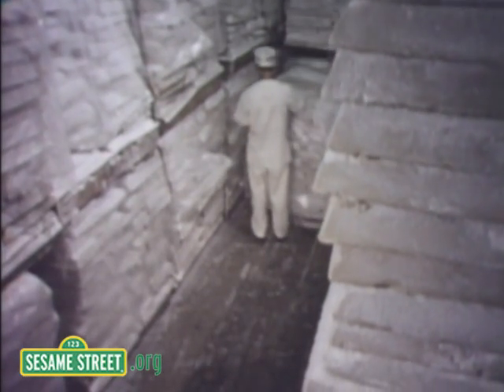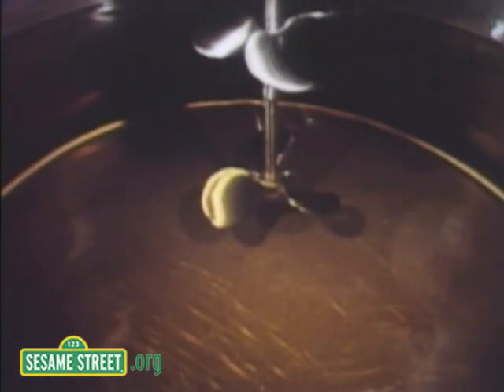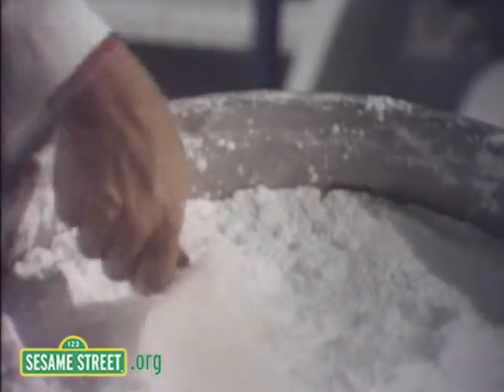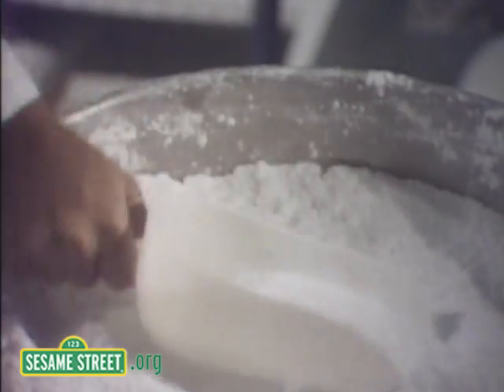Look, over there — he's getting ready to make chewing gum. Syrup. Hot syrup. Let me clean the hot syrup up. See those little white spots? That's sugar. The man's taking the sugar out. It's sweet.